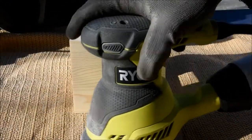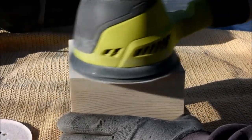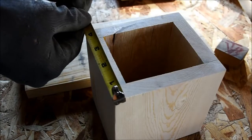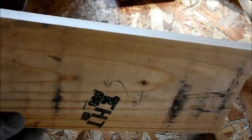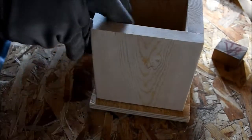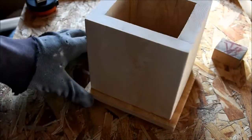After the glue dries and we've cleaned up the sides with some sanding, we're going to go ahead and measure the dimensions and cut the tops and bottoms. The top and bottom are going to be a half inch larger than the dimensions of the sides. Ultimately this is the size we're looking for, and you can see that quarter-inch reveal.